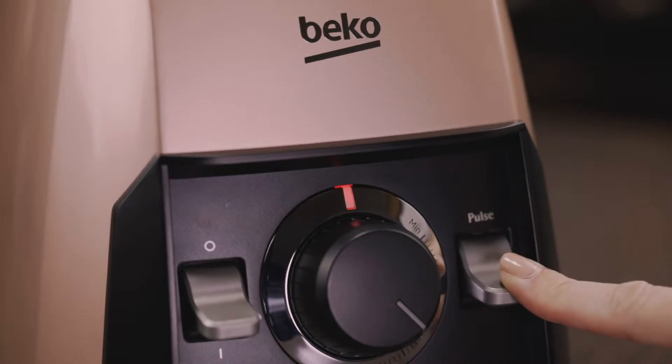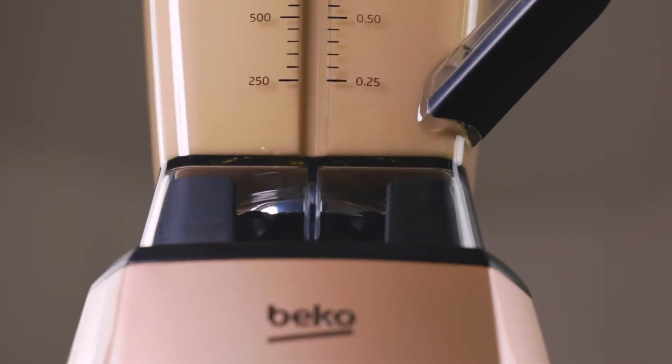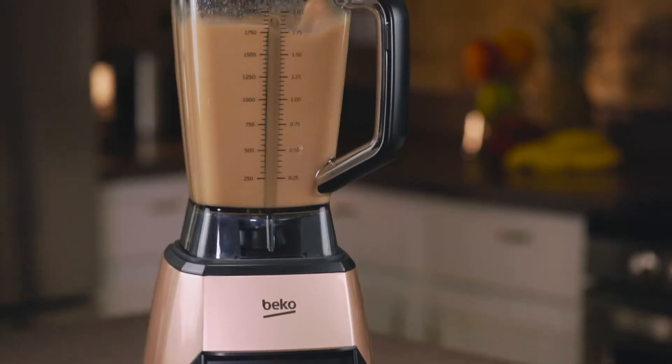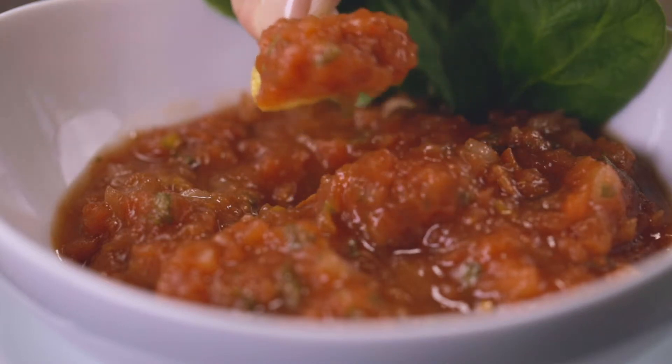The pulse feature and variable speed settings deliver a powerful performance within the 68 ounce BPA free Titan container, so you can make homemade salsa that everybody at the party can enjoy.